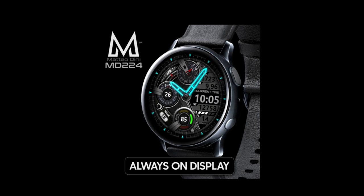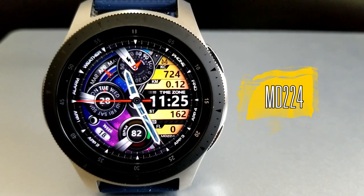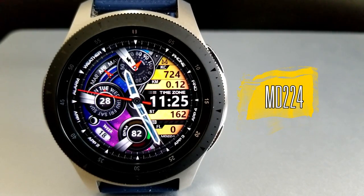Let's jump into a quick overview of the features and customizations you get in this brand new design from Mateo Dini called MD224. Here we go with this sporty and modern looking hybrid watch face from Mateo.